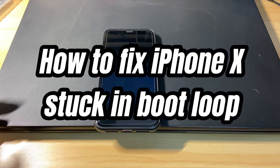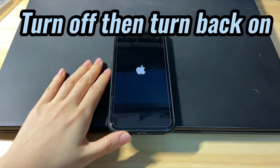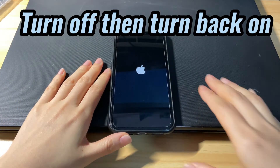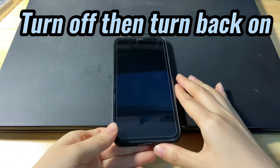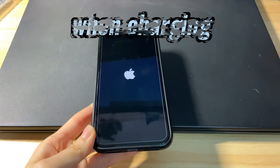Welcome to Bytefurther. Today we'll show you how to fix iPhone X stuck in boot loop. Maybe your iPhone X is stuck in a boot loop when you try to turn it on after switching off. The phone won't reboot correctly but gets stuck in an infinite reboot loop, where the Apple logo keeps appearing and disappearing repeatedly.